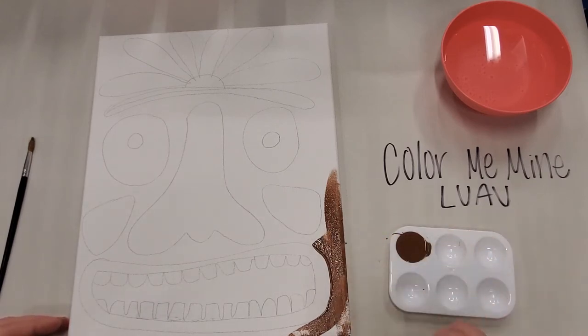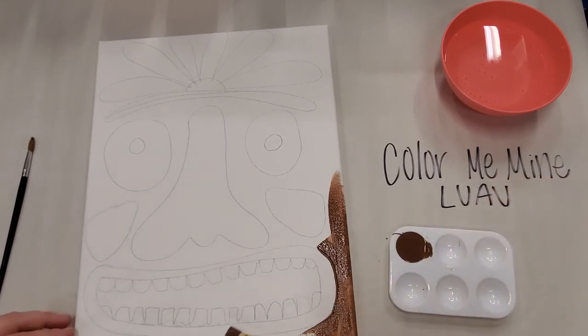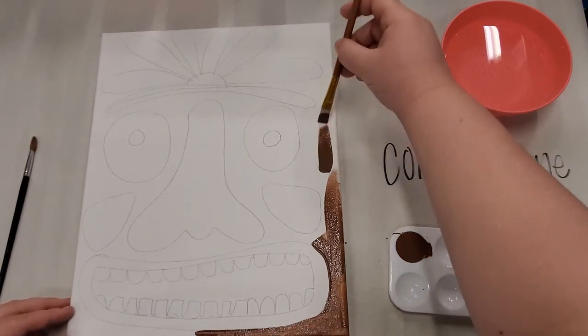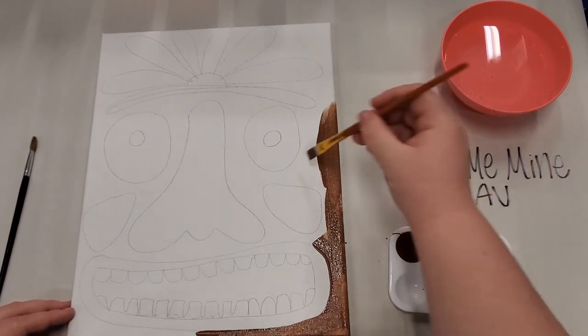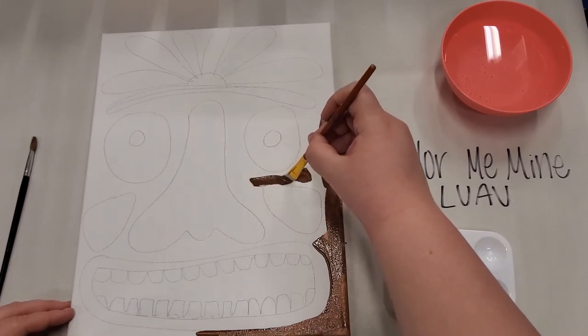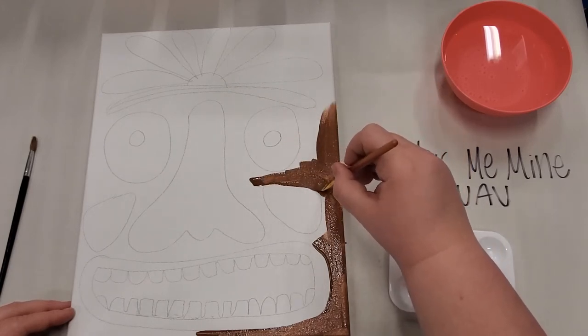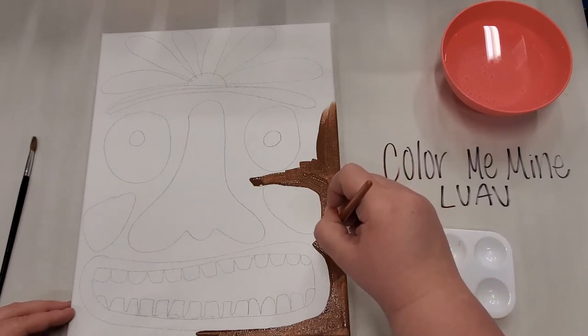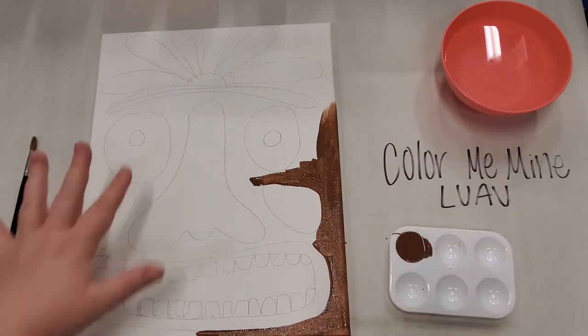Go around the edge first and then fill in next to your detail, so that way you don't struggle with the detail. Just take your paintbrush, draw right next to the line nice and slow, and that makes a nice perfect line. If you want, you can skip ahead just a little bit to see what is brown and what is not, pause the video and go from there. I'm not going to make you sit here and watch me paint all of this brown, so I'll be right back.